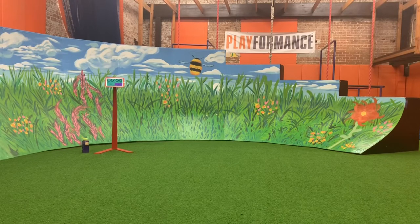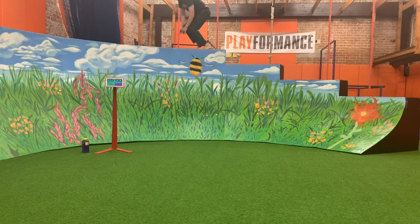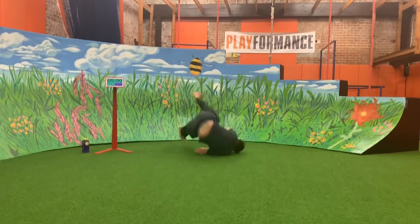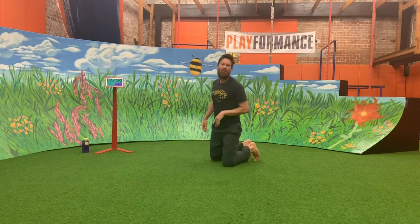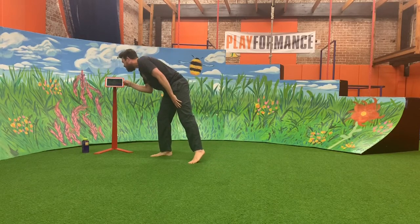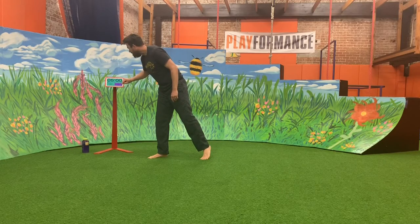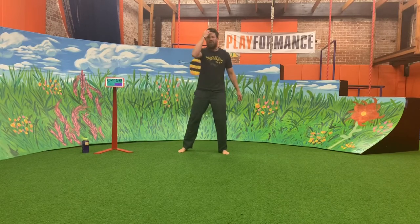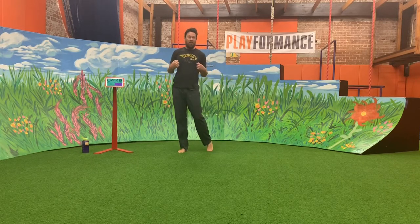All right, kindergarten PE starts in five, four, three, two, one! Good morning kindergartners, it's Coach Kevin. I've got another PE for us. Let me turn this music down — music off. Pretty cool. All right, I'm going to start my timer. We're going to start with a warm-up, and I've got a new song for us to sing. This is a call and response song, so sing it with me. Here we go.